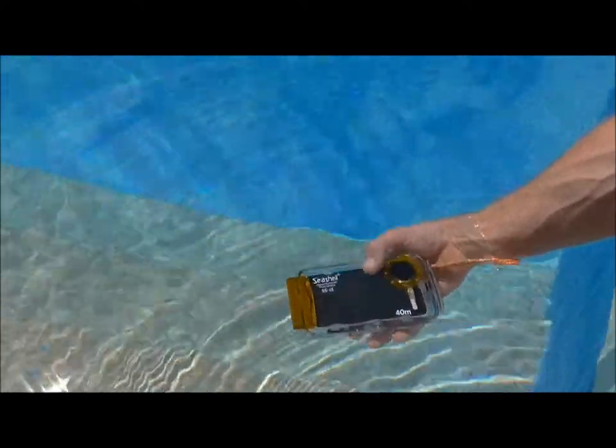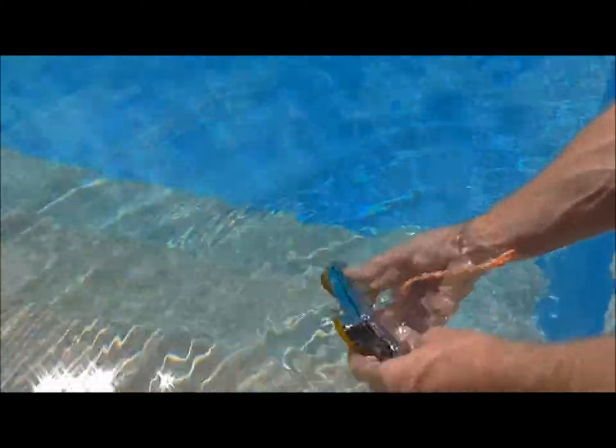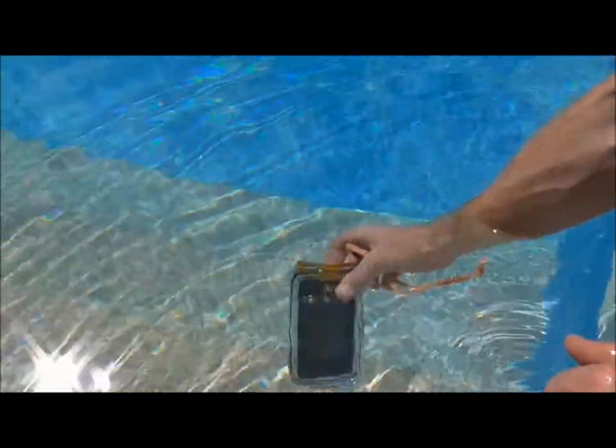You can actually use this to a depth of 40 meters, like it says here. And that's deep under the water now as you can see.